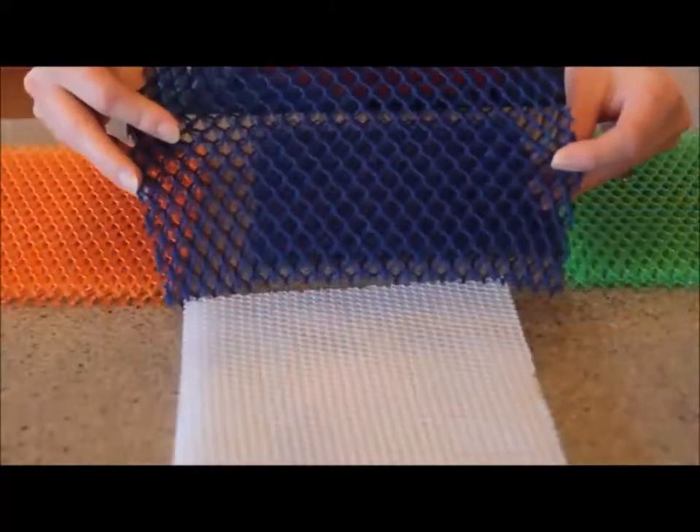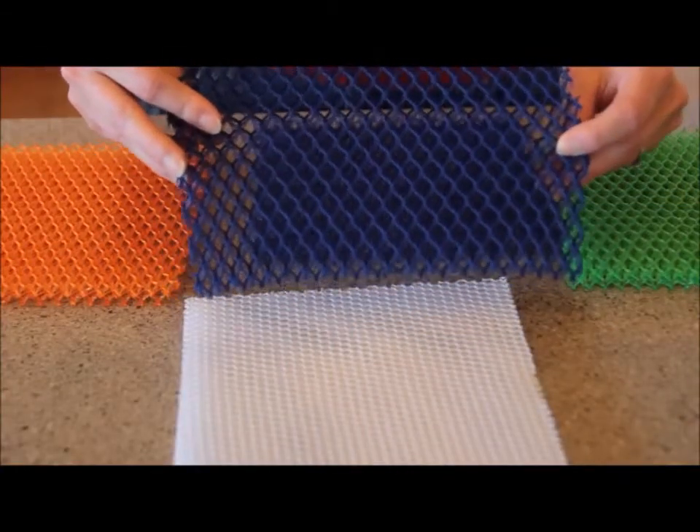Because of its unique structure, it can clean even the toughest messes, and still rinse clean and dry quickly.